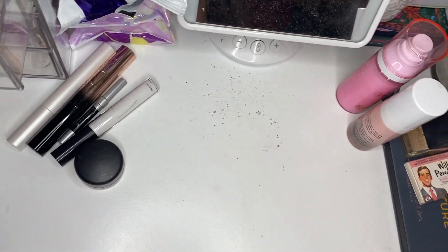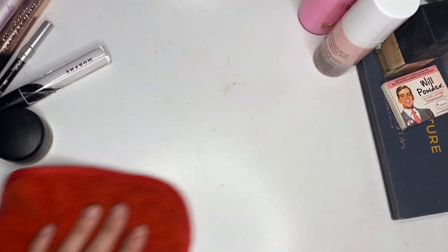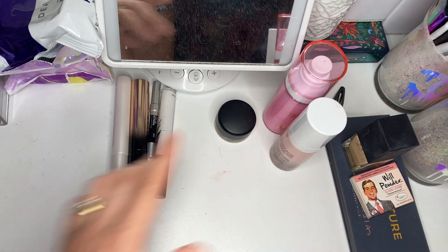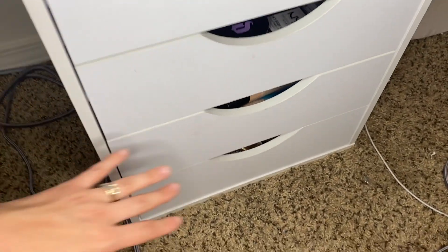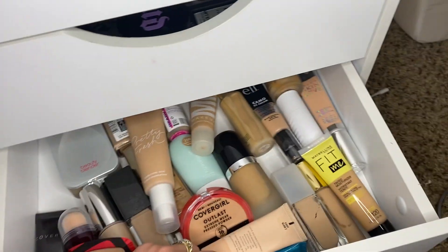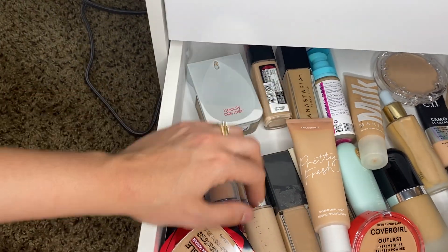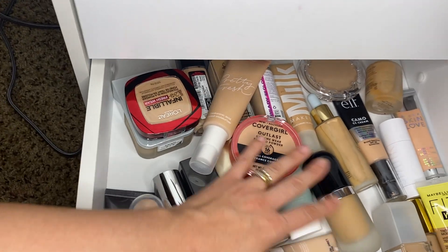So these are what I'm keeping out. I'm going to do this real quick — start fresh. So here is what is staying out: just a primer, setting spray, mascara, liner. I don't have a whole lot of things I'm keeping out this week, but that's okay. So we are going to skip the primers because I kept one out. Foundation — I will be going through and doing some declutters, guys. I'm annoyed with my drawers right now, so the declutters will be coming soon. So I'm going to pull out — what do I want to use?